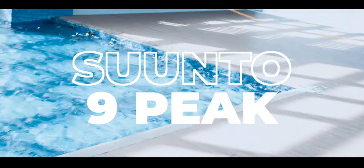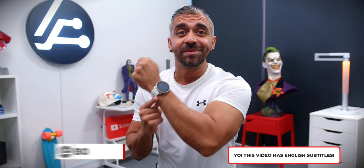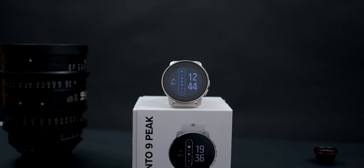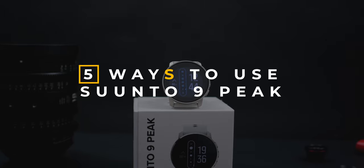Hey guys, Adam Lobo here from Adam Lobo TV. In this video, I will be unboxing this minimalist Nordic watch, the Suunto 9 Peaks, and giving you five smart ways to fully utilize it, so keep watching!